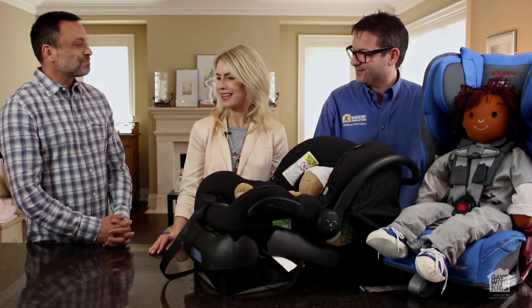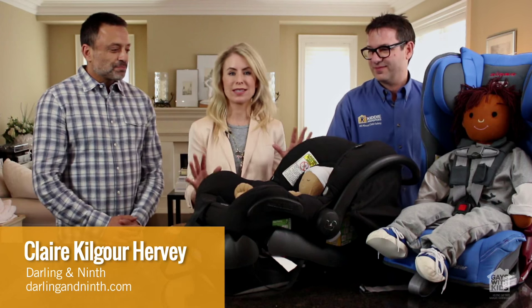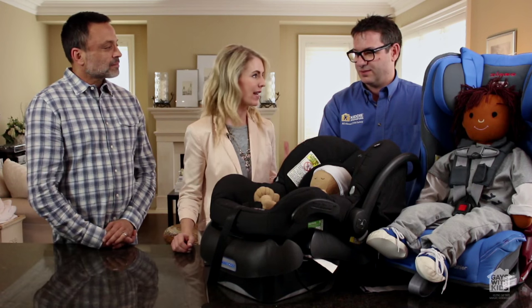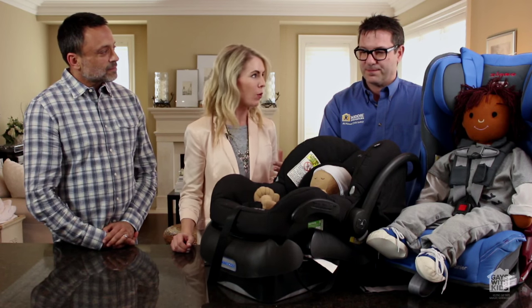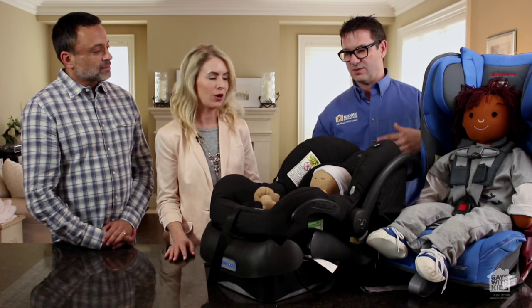So Claire and David, thanks again. So David, we've got a great seat — David's helped us choose a good seat. Now the question is how do you use it properly? David's going to tell us a little bit about how to use it, and more importantly, what not to do. So David, why don't you talk to us about the infant carrier seat.